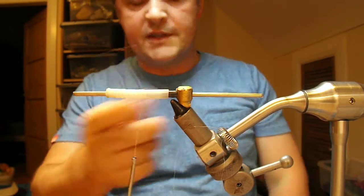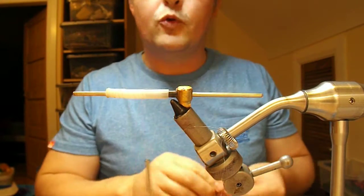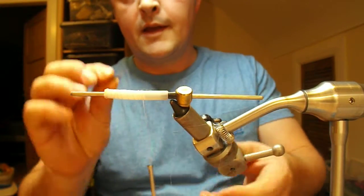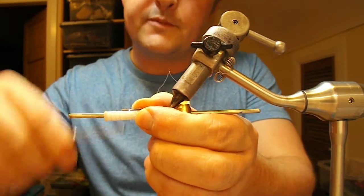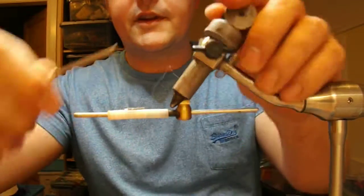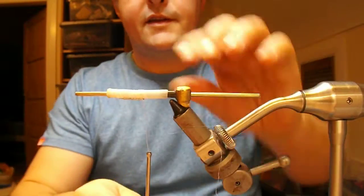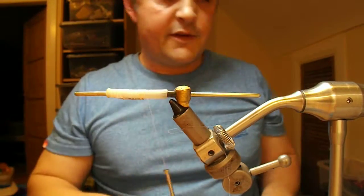I'm using a six millimeter tube. There's a four millimeter tube holder but I've put a little bit of shrink tubing on there just so it holds it. Pike tube flies sometimes have a tendency to not swim straight, so what I'm doing here is attaching a little bit of lead strip to the underside, and that will hopefully turn the fly and make it swim on an even keel.